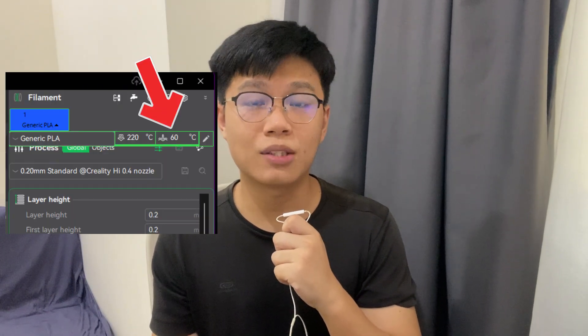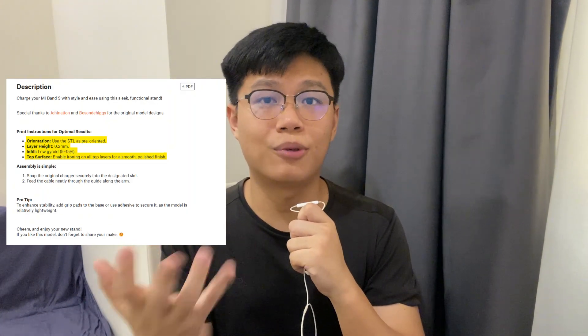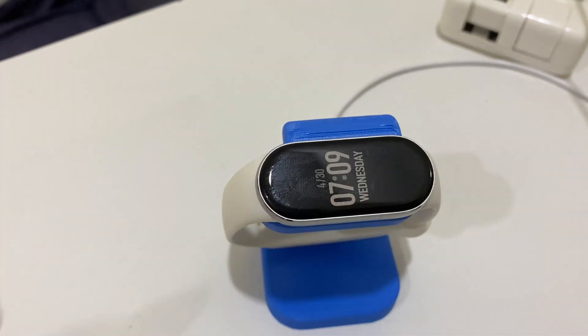Now the bed temperature is set to 60 degrees Celsius. I also checked the model page again — turns out the creator shared some settings for better printing, so I followed those. This time I kept the part that had already printed successfully rather than waste it. And yep, this time I got a very solid print. Now I can snap it together and charge my Mi Band 9.